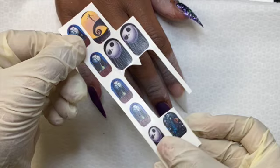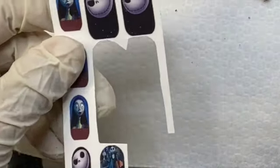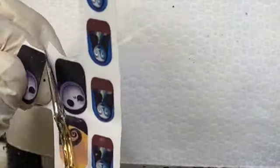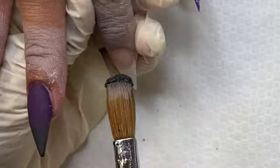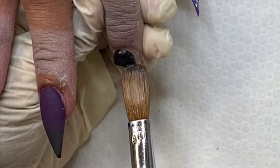So here are the decals that I'm going to use — Nightmare Before Christmas. As you can see, I've already used them before; I've actually had them for a really long time so I don't remember where I got them from. What I'm going to do is cut out that image, trace all of it out, then just place it in a cup of water. Then I'm going to come back to my nail and apply my base color.